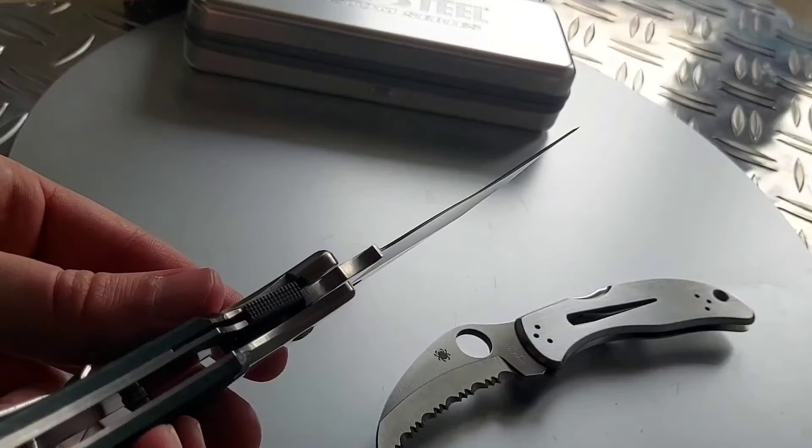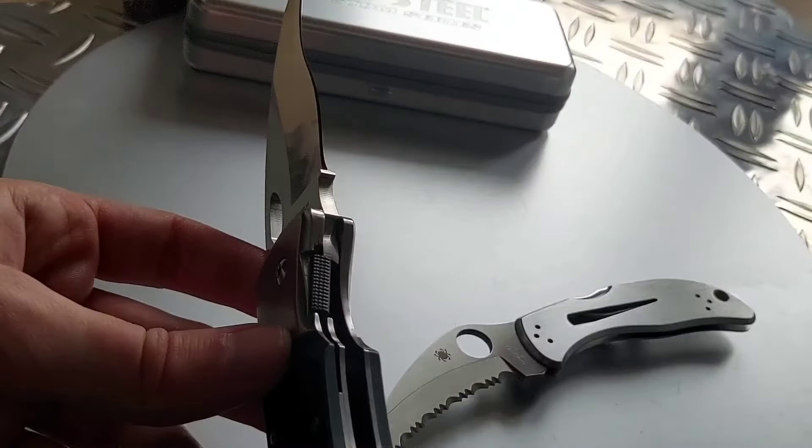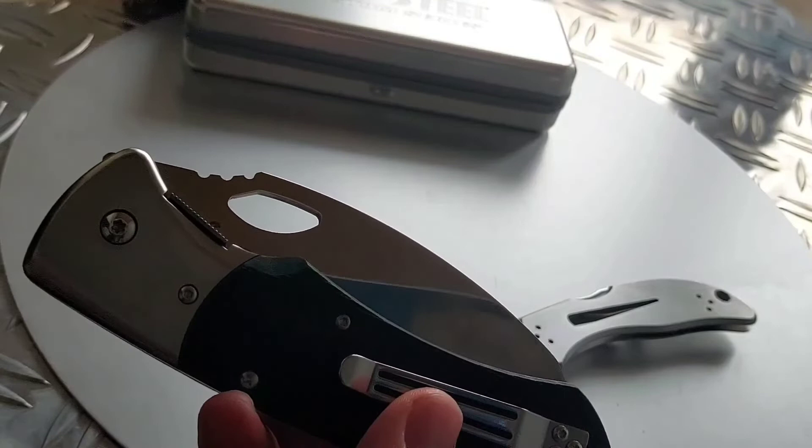It's really, really well made. I wish more companies would do this — put an extra piece on the liner — because with that you basically have almost a frame lock. It's pretty hard to disengage and you really see that this is a tough knife.